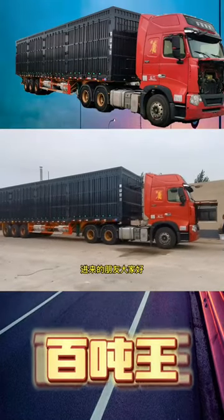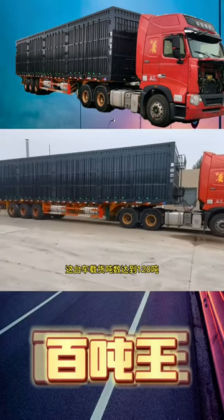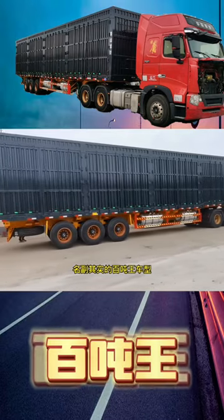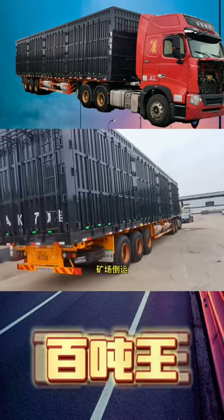Hello friends. This vehicle you can see is a skeleton rollover semi-tanker. This car has a load capacity of 120 tons, and the whole vehicle weighs 13.8 tons. The Mingfu instant 100-ton King model uses a hoisting style to open the door.